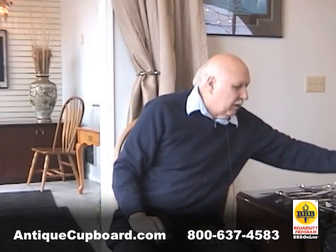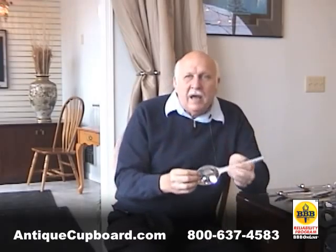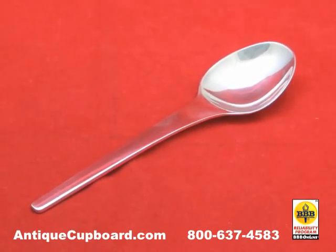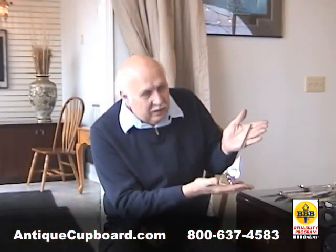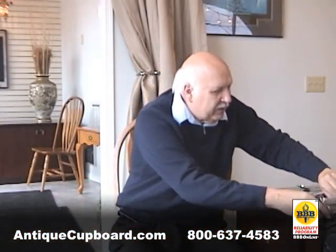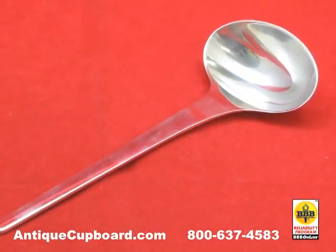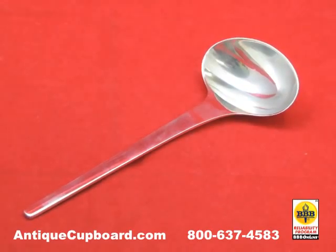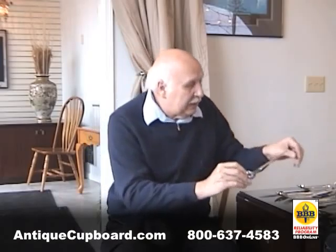Another one that I really like is Caravel. This pattern was created in the year 1957. This is what you call a spoon — look at the design on this thing and the size of it. It's really cool. Everything was special about this pattern. It was created by Henning Koppel, who worked for George Jensen. Look at this gravy ladle — it's just totally different than anything else I've ever seen.